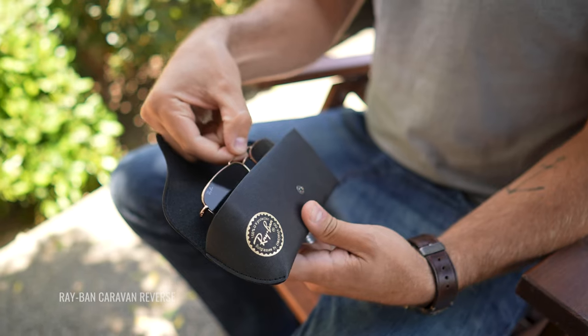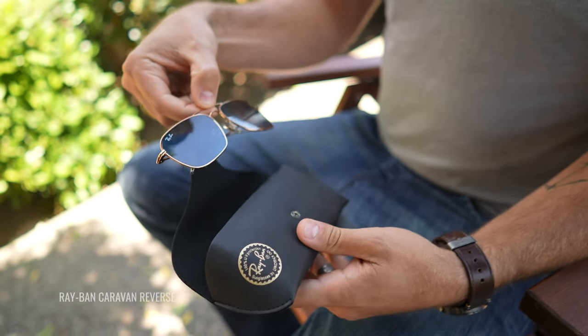Hey, I'm Hailey, the Ray-Ban expert here at SportRx, and today we are taking a look at the differences between the original Caravan sunglasses and the brand new Caravan reverse sunglasses. Let's start off with a brief overview of each of these frames, starting with the original style.